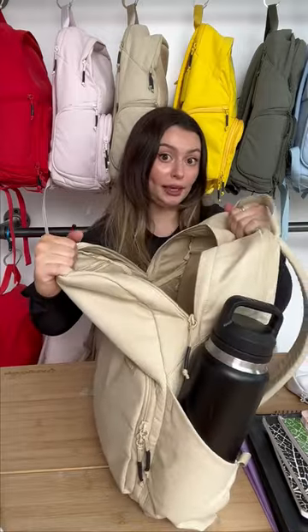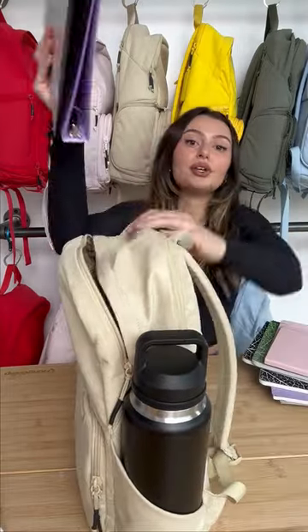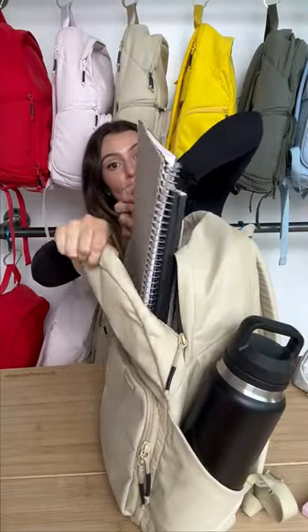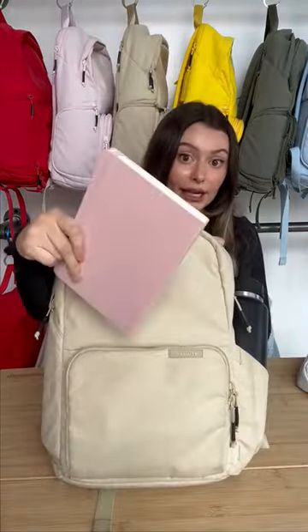In the main compartment, let's put all of our notebooks and binders. So we have our two binders right here, then we have our seven notebooks, then we have our sketchbook.